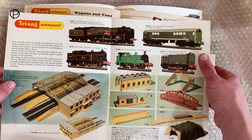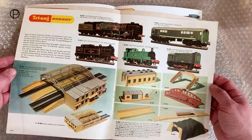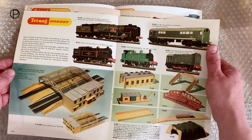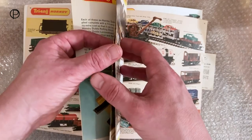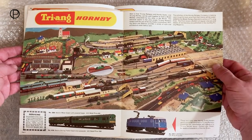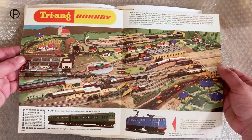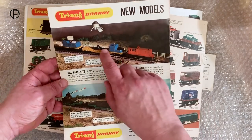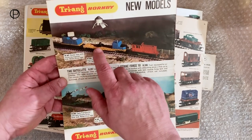We'll just have a quick flip through the little leaflet. You can see the range of models here which were to be absorbed into the range, possibly over the next couple of years. We've got the old Kobo up there and that's catalogue number R2233. Some great models there. And there we have that great spread - what a layout that must have been to set up in the studio that day. Lots of interesting models in that picture.